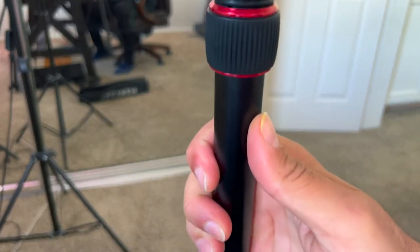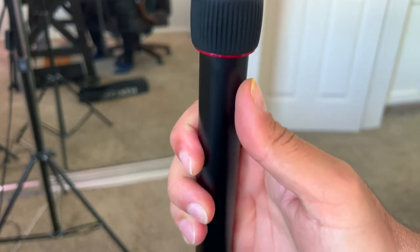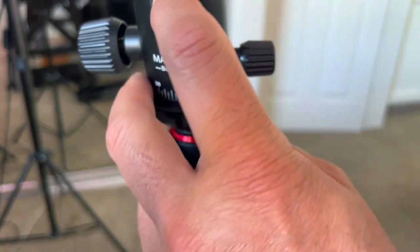It's practically titanium. It's very lightweight, high quality. It's got that metal ball right there.